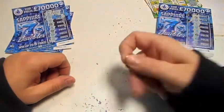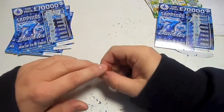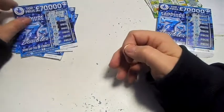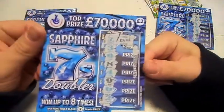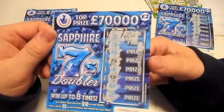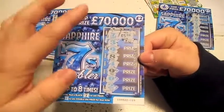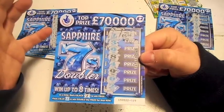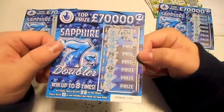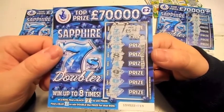Thanks for watching, please subscribe. It's Scratch Card Sunday tomorrow so watch out for that, and my Christmas special — I'm not quite sure what to do, so if you can leave some comments below. I'm actually thinking about buying a whole reel of these, which is 80 cards, which is obviously going to cost me £160. I want to scratch them all off on film — these are quite quick to do. If you think that's a good idea, leave a comment at the bottom. Thanks for watching, see you soon!